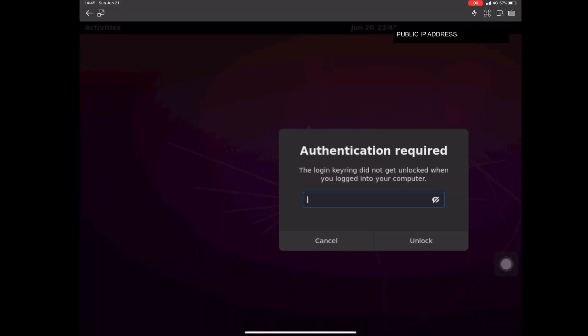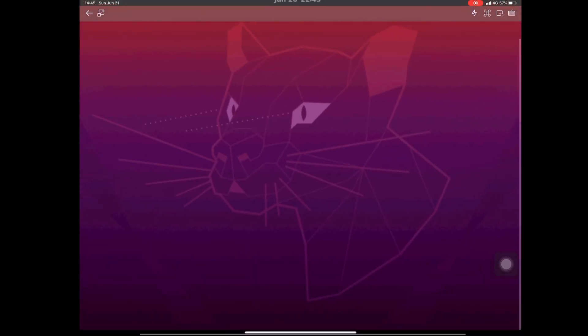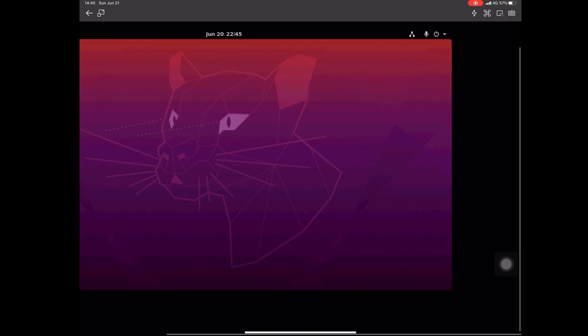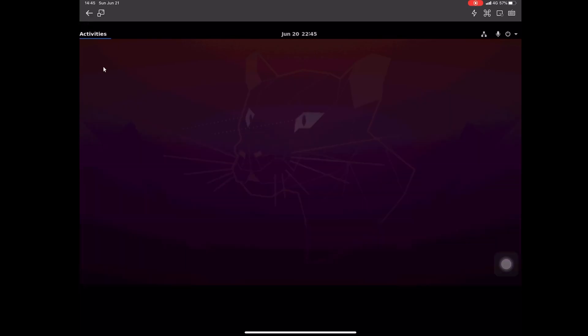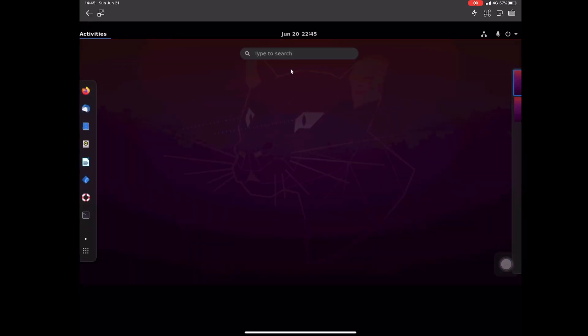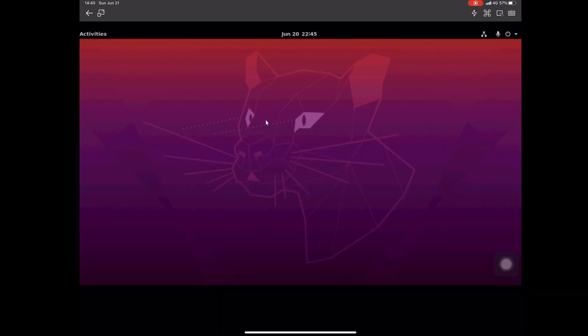Now I'm connected on my iPad Pro. As you can see in the top right, I'm connected to 4G — this isn't on my local network or anything. I'm going to create a file here just as a test to show you it's working. I'm actually logged into the same exact terminal we were just at in my local VMware Ubuntu setup.